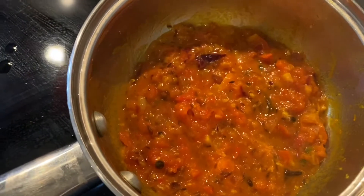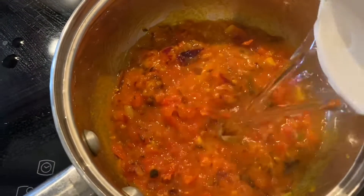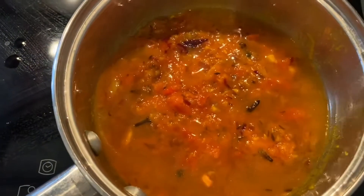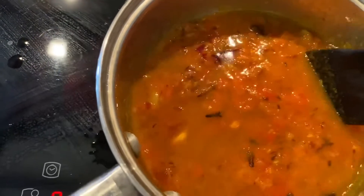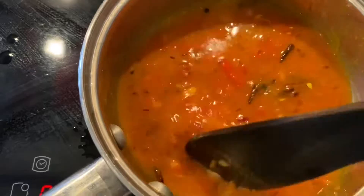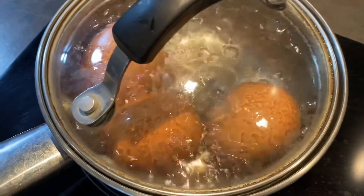Now at this point I'm going to add some water — about three-quarter cups of water — and we will let that simmer. The eggs are still boiling and they're almost done.